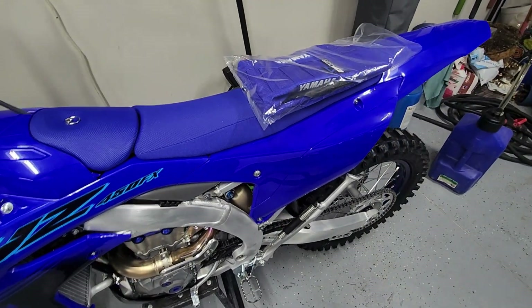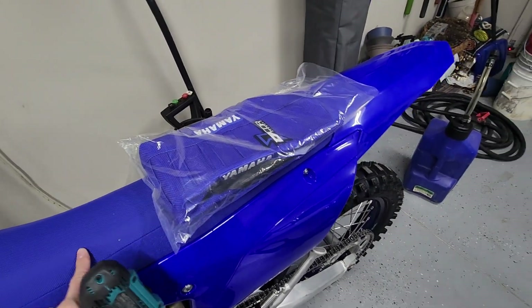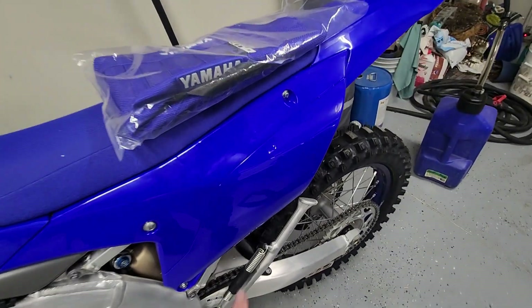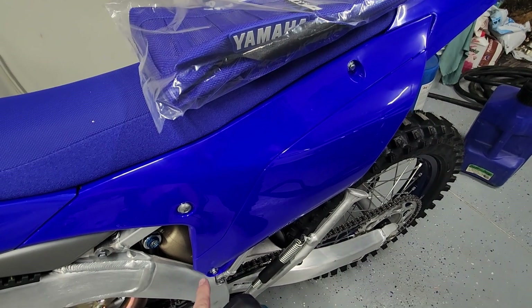I'm going to put a grippier seat cover on — I like that personally, so I'm going to swap that out. To do that, all you have to do is take out that bolt, that bolt, and that bolt.